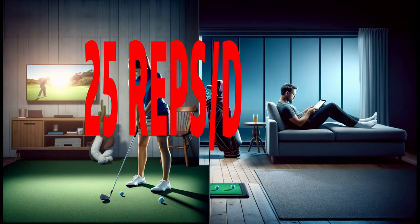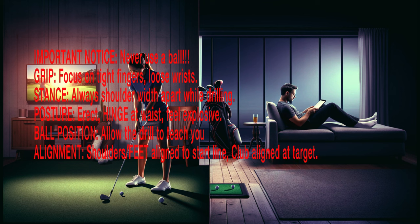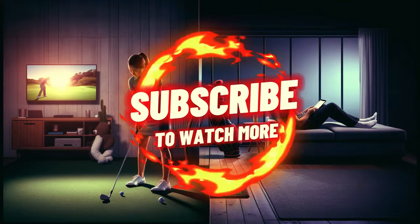Homework: 25 reps four times a day. After the first week, reduce to 25 a day throughout the season. Master these fundamentals and you're on your way from a 20 to a 15 handicap. Stay tuned for next week's drill.